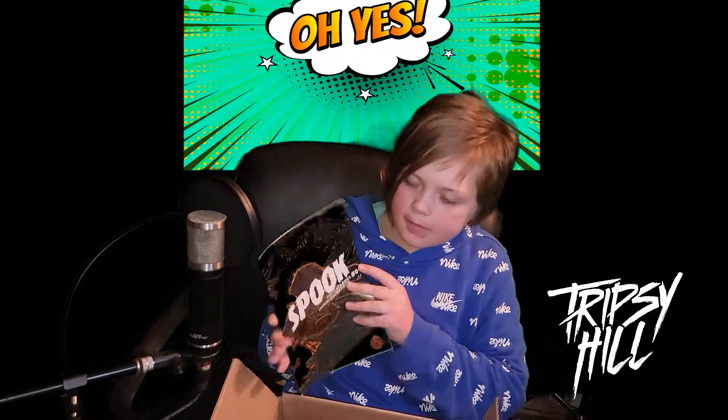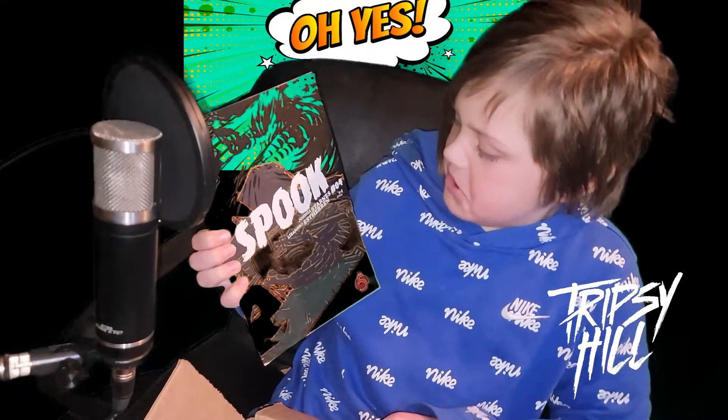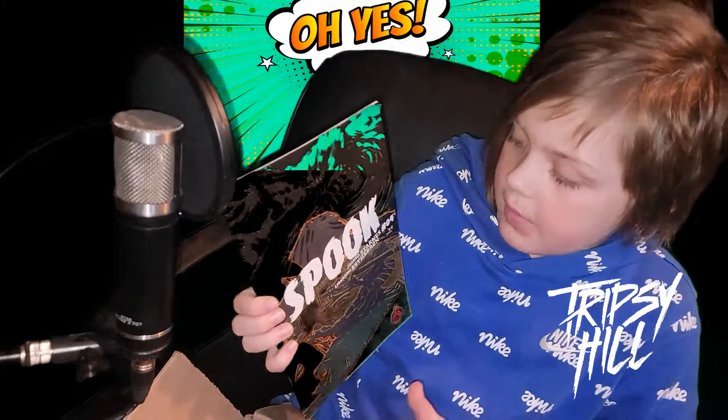What's up guys, so today we're gonna be doing like part 3 of the 50 comic unboxing. Let's get into it. First up we have Spook — looks like it's issue 4. I've never heard of this, so comment down below if you guys have.